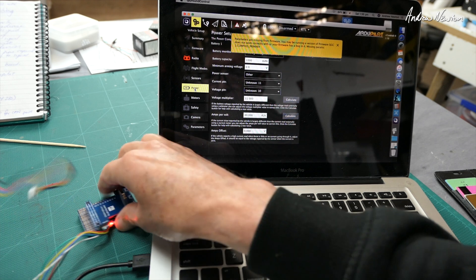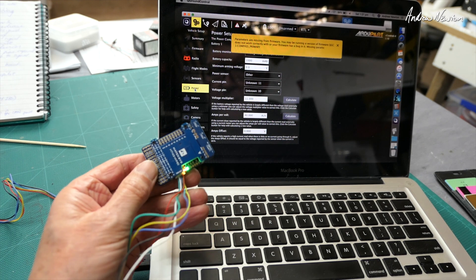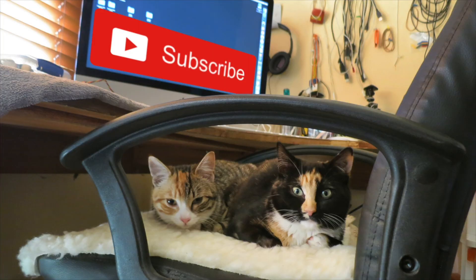Well, that'll do it for the moment. Amazing piece of kit — so advanced it isn't even properly supported yet. You can only imagine what we're going to be able to do with it in the future. Thanks for watching, see you next time.